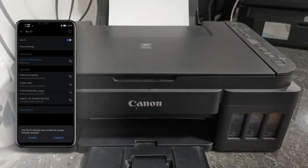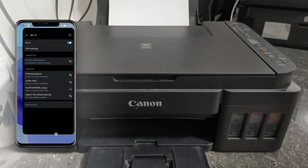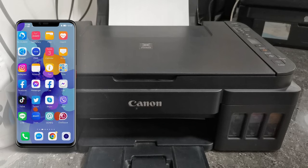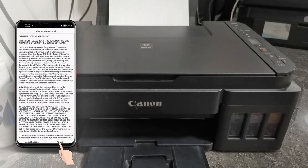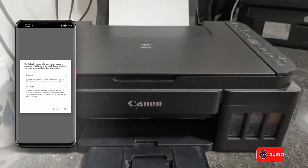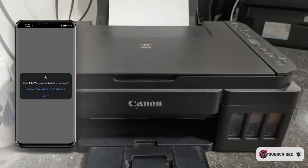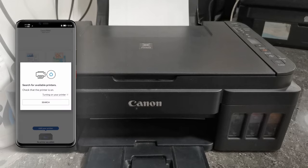If an information message appears, just tap Connect. Then open the Canon Print application, tap Agree, tap OK, then choose Allow while using the app, and tap Allow to access your photos and media on your device. Then tap Search.